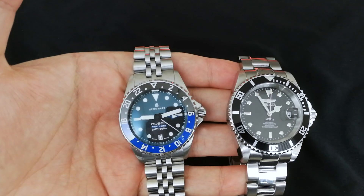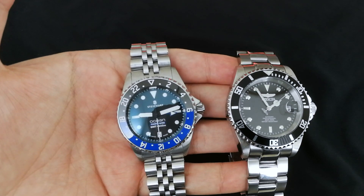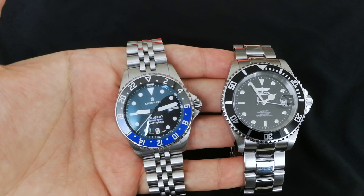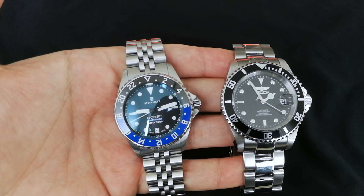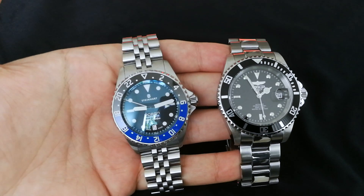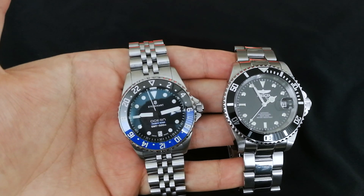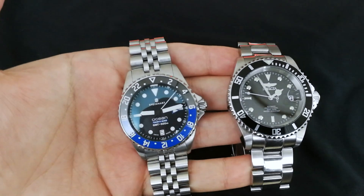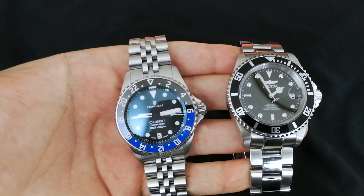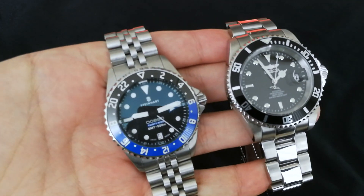On brand: both Invicta and Steinhardt are a bit controversial in the watch community. Steinhardt is controversial mostly because they focus heavily on the homage market. Invicta too — I've noticed them making Seiko Samurai homages and 5 2MAS homages. But Invicta also makes enormous 55 to 60 millimeter watches that are just too huge and almost cartoony — not something I'm interested in, like driving a bright orange car.